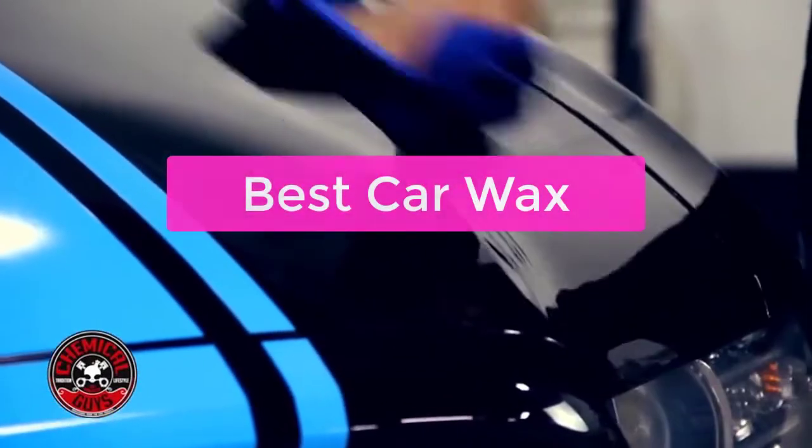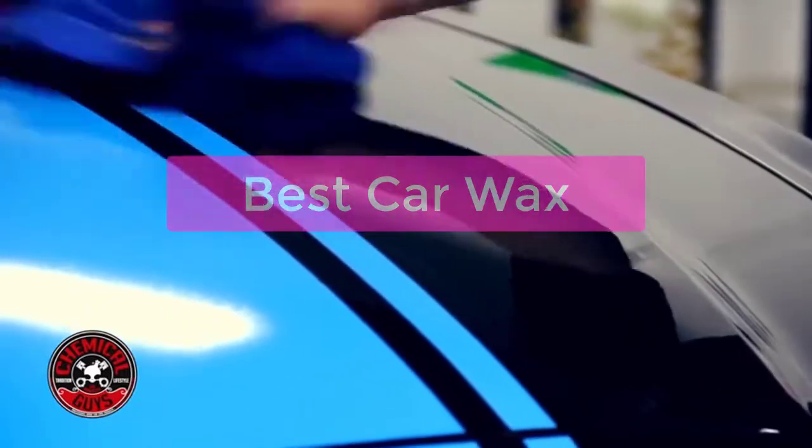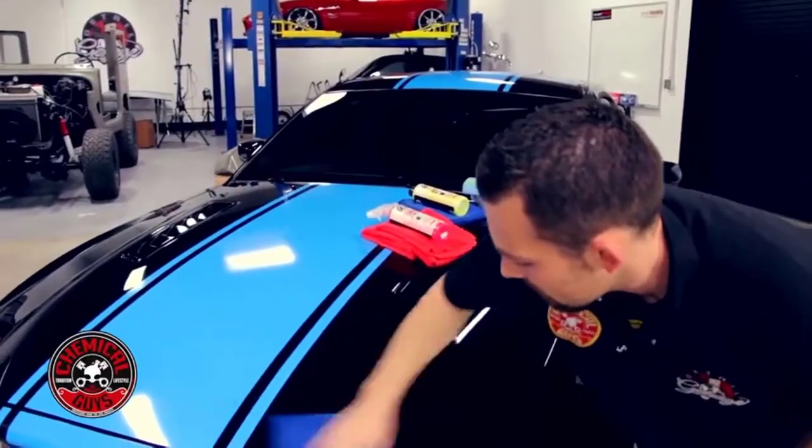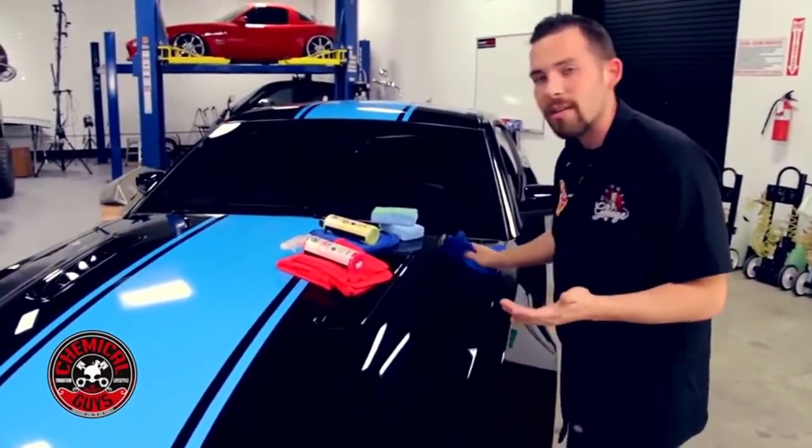Are you looking for the best car wax? You've come to the right place. In this video, we'll take a look at the best car waxes on the market. We'll also provide a buyer's guide to help you choose the right car wax for your needs.